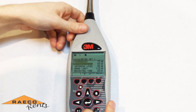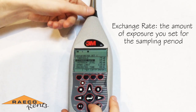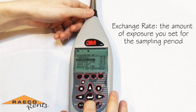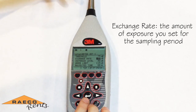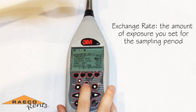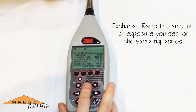You also want to consider what sort of exchange rate you want to use. The exchange rate is going to be how much exposure you allow yourself within the sampling period. An exchange rate of three decibels will cut your exposure time in half for every three decibels, whereas an exchange rate of five decibels is a little bit less strict — your exposure time is then cut in half by every five decibel increase.